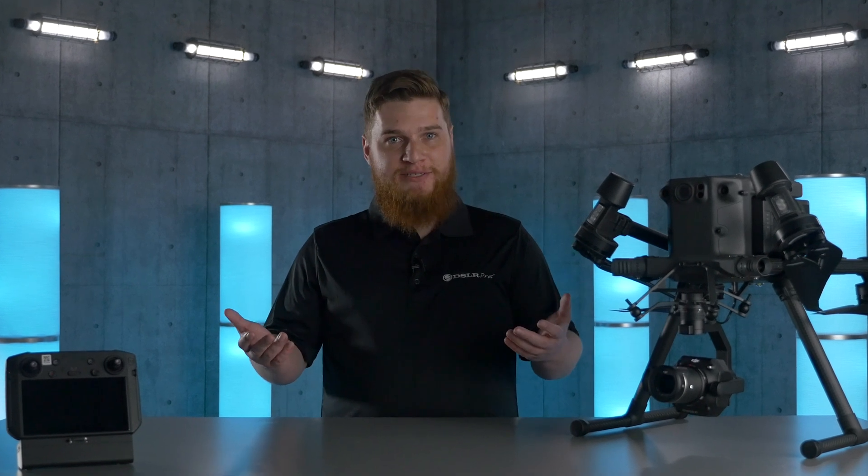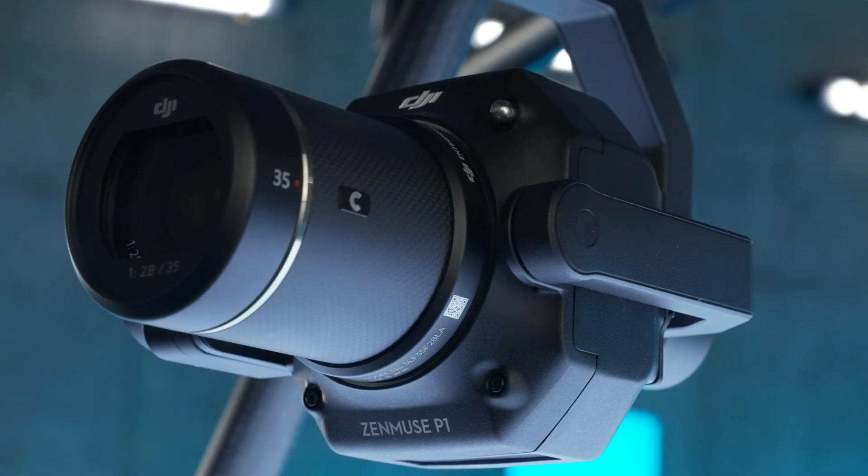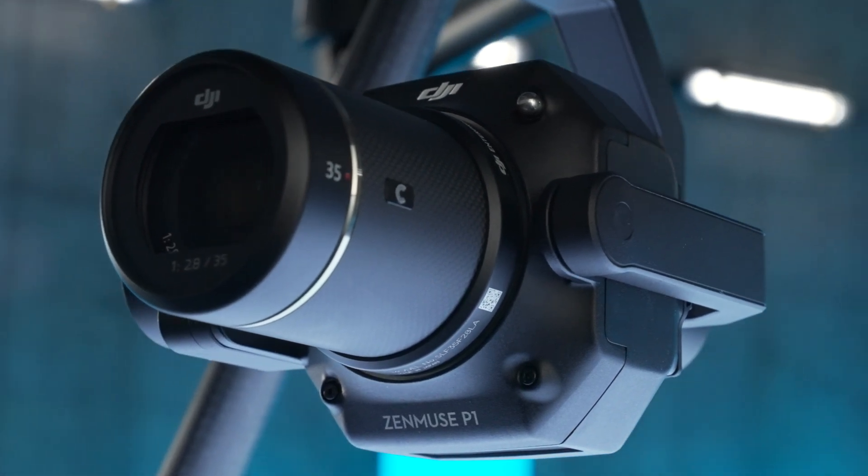Hello, Kevin Hale here from DSLR Pros and welcome to Release Notes, where we talk about the latest hardware, firmware, and software solutions in the commercial drone industry. Today we're going to be covering the Zenmuse P1, DJI's newest mapping solution.